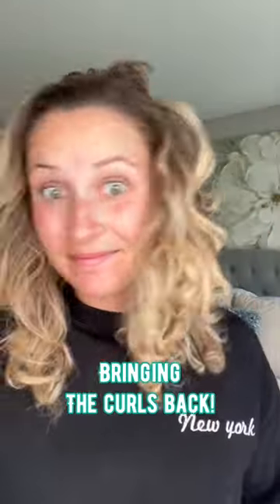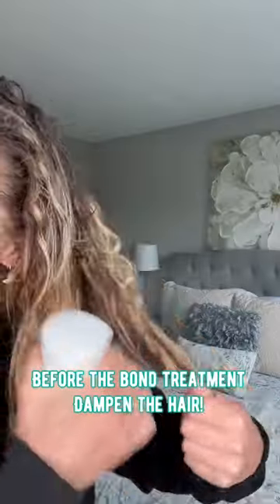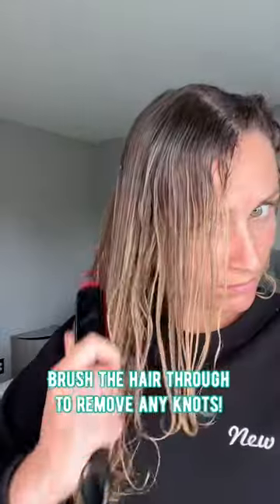Who is this straight-haired person? I literally have no idea who this is. Over it — it's time to get back to our natural self. So I'm spraying my hair down so it's super damp, because we're doing a bond treatment today.